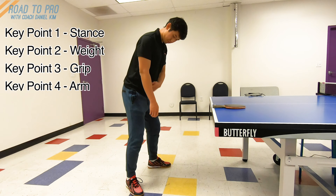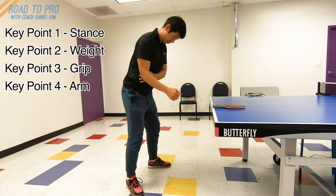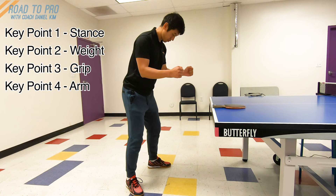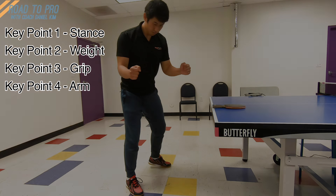Key point 4: Arm. Drop your entire arm and since we are leaning forward a little bit, your elbows should be slightly in front of your waist. Fix your elbows to your side, then bring your forearms up until they are parallel to the floor.